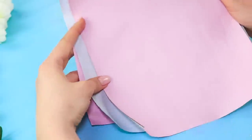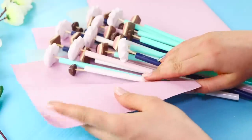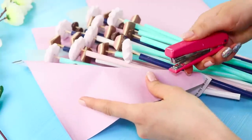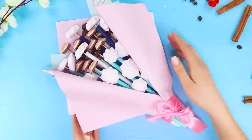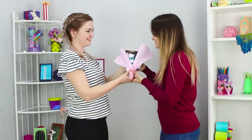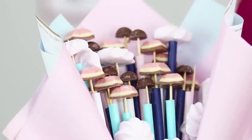Take a sheet of colored paper, wrap the bouquet with it, and staple the paper together. Decorate it with a satin ribbon and tie a bow. The result is a delicate, delicious bouquet! This unexpected gift will sweeten your mom's day and cheer her up!